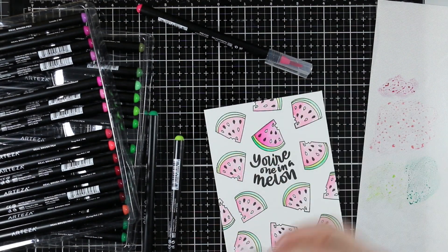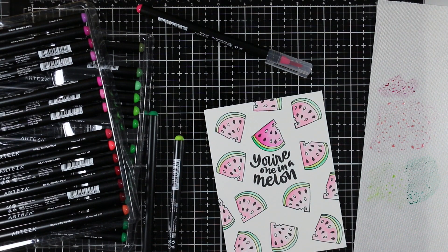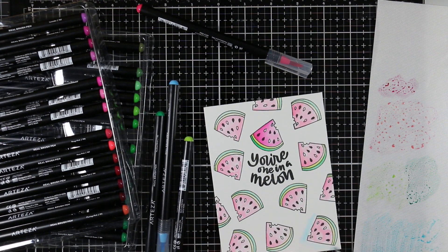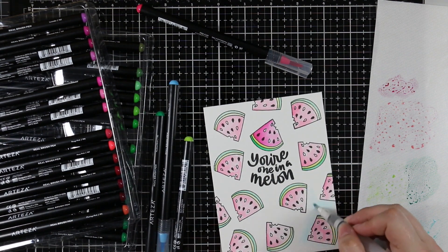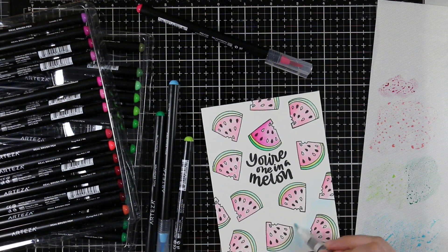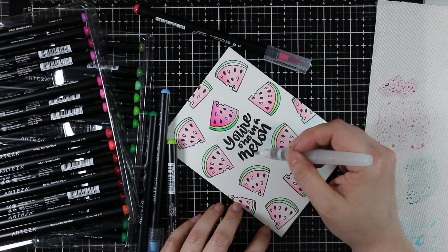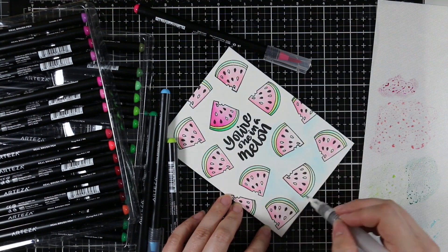I really like how easy it is to scribble with these markers. With other markers I've had in the past, you don't get enough color out when trying to create a little palette. With these I simply scribble and then pick up the color with my water brush. I went to painting all of these backgrounds and kept the coloring fairly simple on all of them.